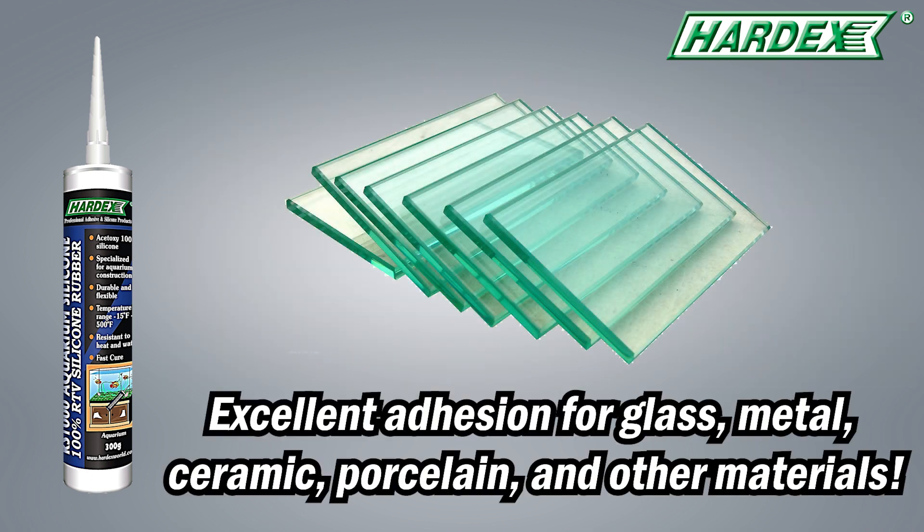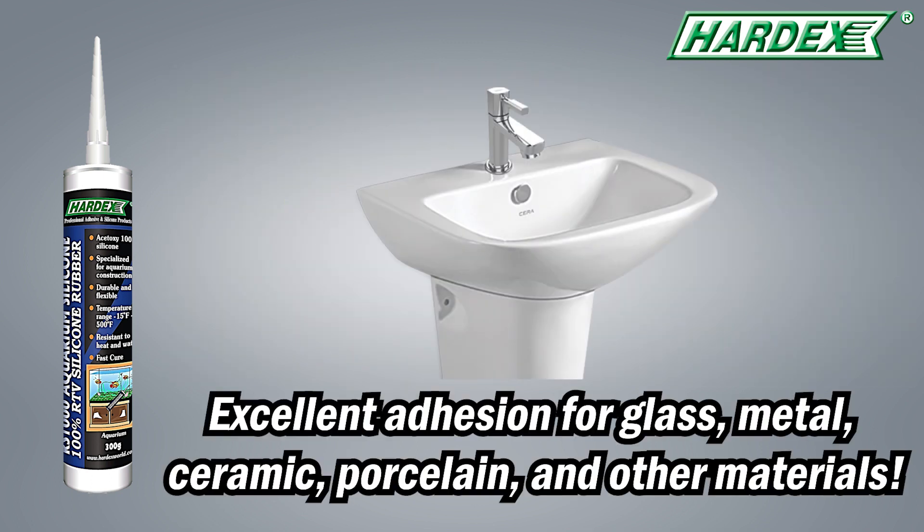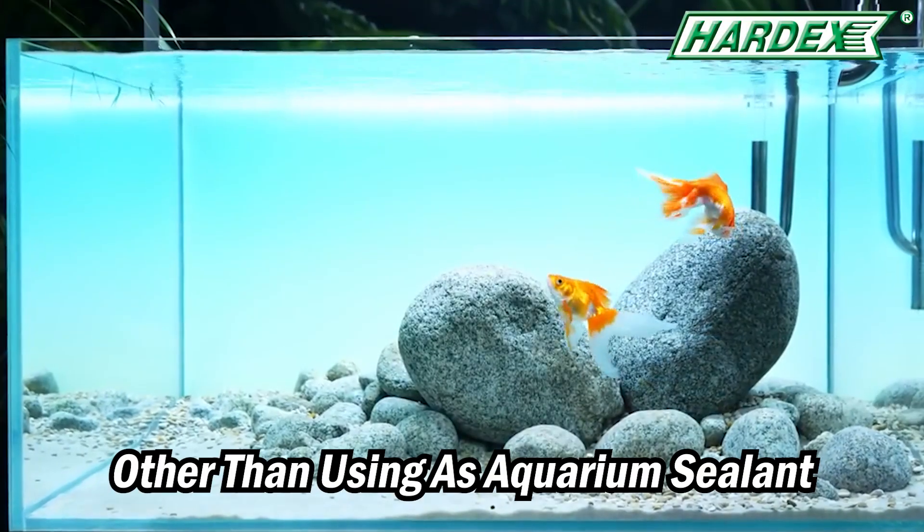It provides excellent adhesion for glass, metal, ceramic, porcelain, and other materials. And other than using it as an aquarium sealant, it has many applications.